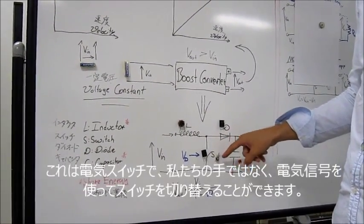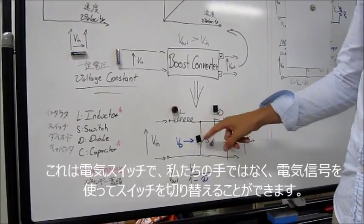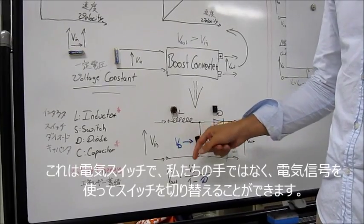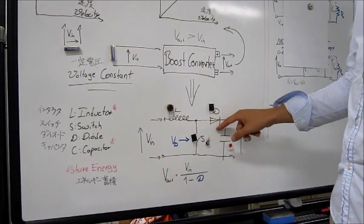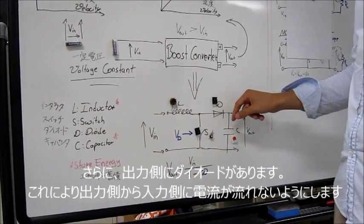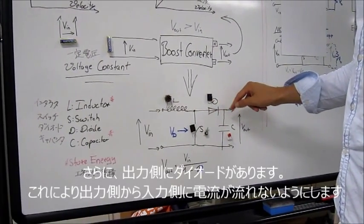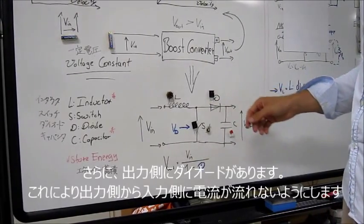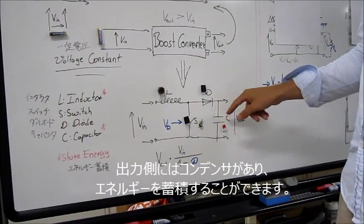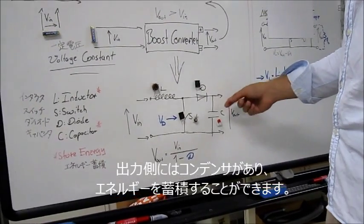Then we have a switch. This is a common switch — you can turn it off and on. But this is an electronic switch. We can switch it not by hand, but by using an electronic signal. We will see that later. Furthermore, on the output side, we have a diode. The function of the diode is to let current flow only in one direction — it's like a valve. On the output side, we also have a capacitor, which stores energy, and in this way we can save current.